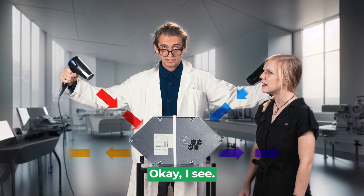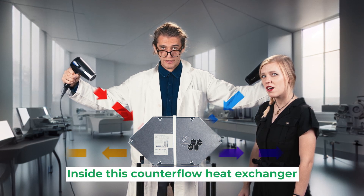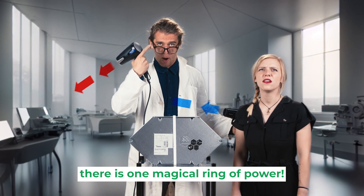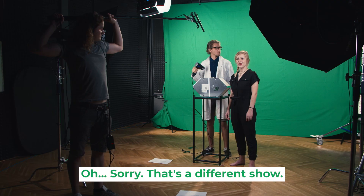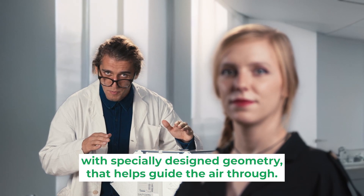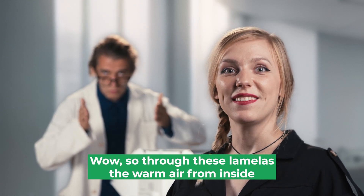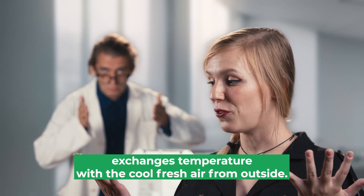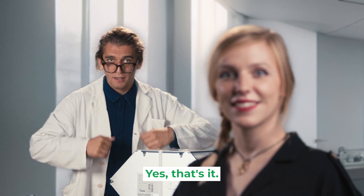Okay, I see. But what is inside this counterflow heat exchanger? Inside this counterflow heat exchanger, there is one magical ring of power! Oh, sorry, that's a different show. Inside the counterflow heat exchanger, we can find lamellas with specially designed geometry that helps guide the air through. Wow, so through these lamellas, the warm air from inside exchanges temperature with the cool fresh air from outside, so that warm but fresh air can come in. Yes, that's it.